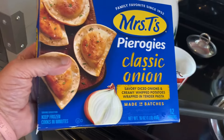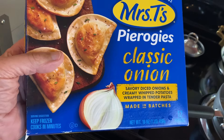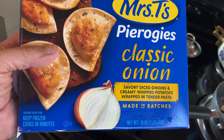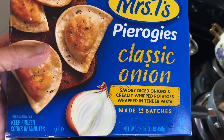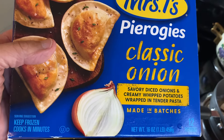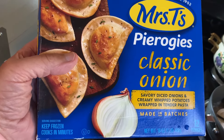Mrs. T's pierogies — classic onion flavor. Savory diced onions, creamy whipped taters wrapped in a tender pasta. Made in batches. These came from food line, didn't they? Yeah.